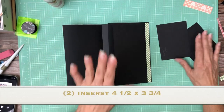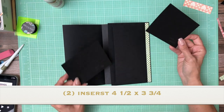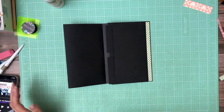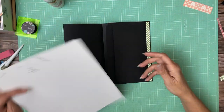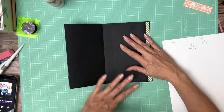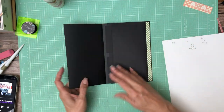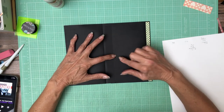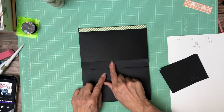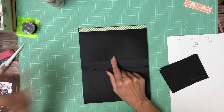There's our pocket. Inside this pocket are going to be these two small inserts — these inserts are 3 and a half by 4 and three quarter. They are meant to extend just slightly past the top of the pocket. You can just put one long insert in here, but I just like the way the design came together here with the small pockets.